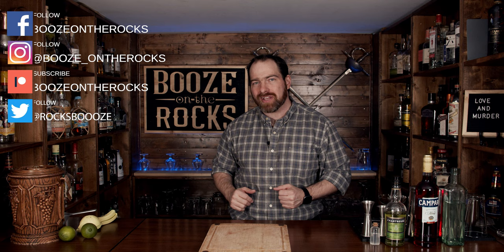Welcome back to Booze on the Rocks, where we make cocktails for everyone. My name is David Edwards, and it's great to have you here today. We're going to make a cocktail that I'm either going to love or my taste buds are going to murder me.